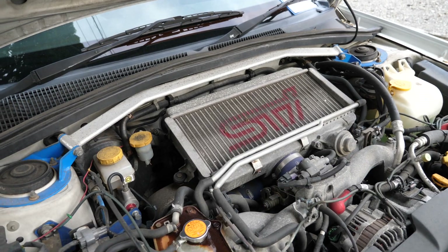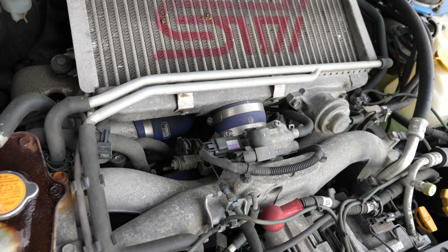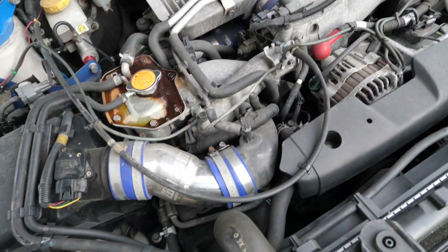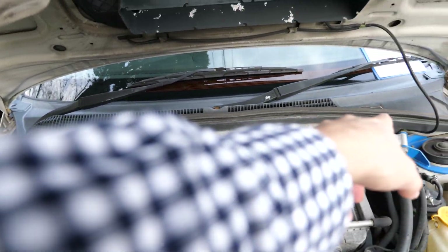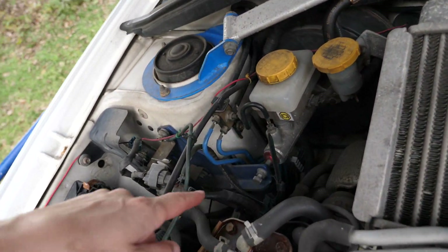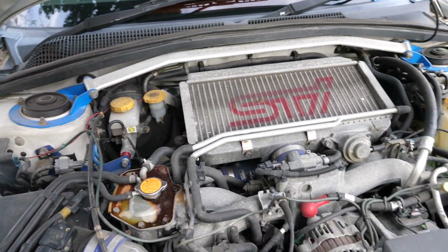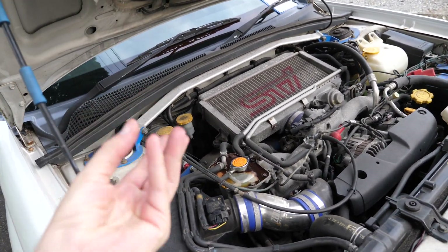It does say STI on it, so maybe it's an upgrade. Also the Sandco Sports — that's aftermarket. Also the aftermarket intake tube here. The stock camera brace is from Cusco, and there is a master cylinder stopper here — that's giving you a better pedal feel than the original, and it does actually make a difference, making your pedal a lot stronger.